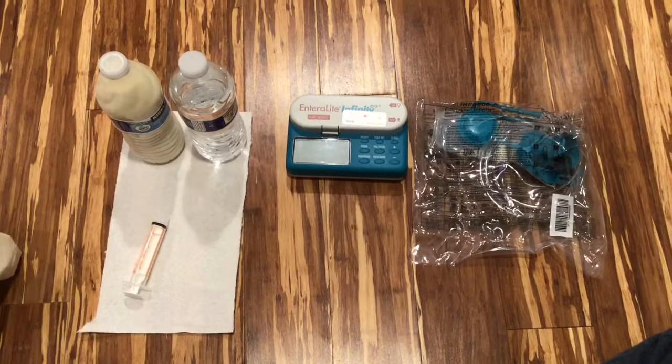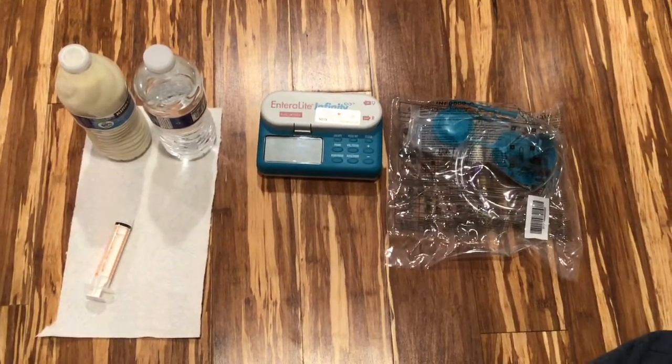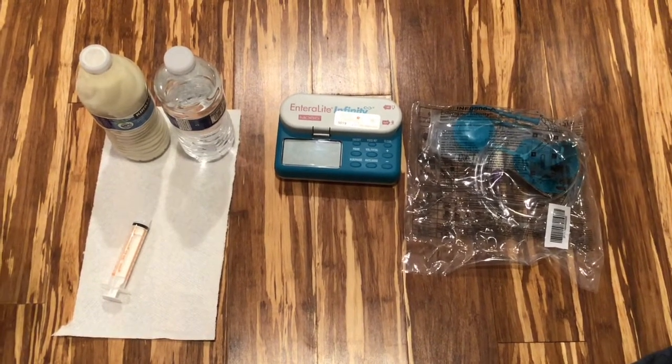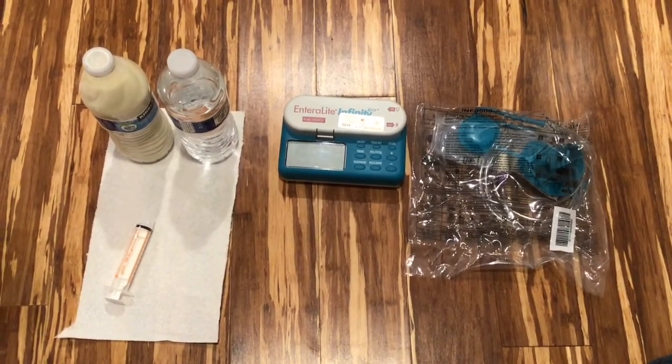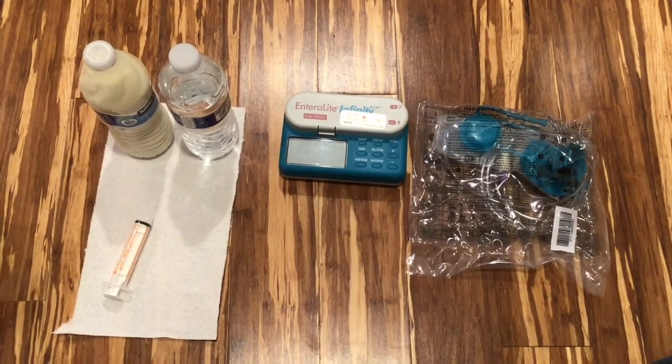I'm pretty confident I think I can do it, but we'll just have to see. So I have my supplies set up in front of me. I have my feed bag that is still in the wrapper, I have my pump, and then I have water, my formula, and a syringe so I can flush, and then a paper towel just in case.